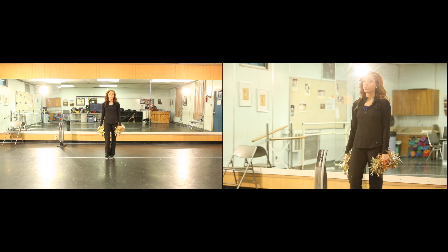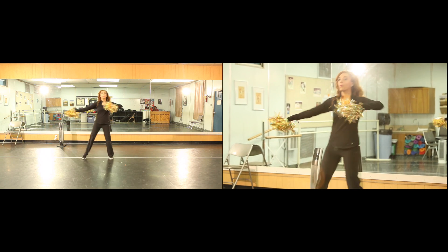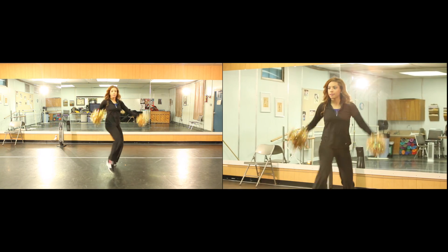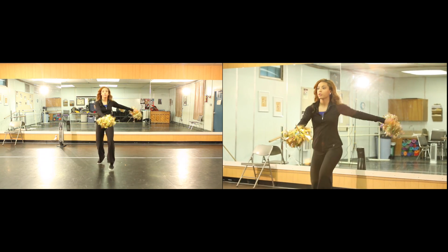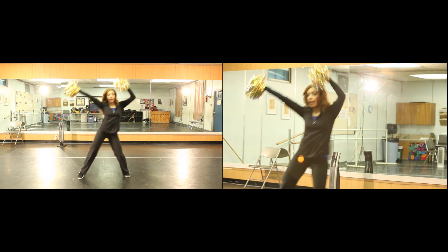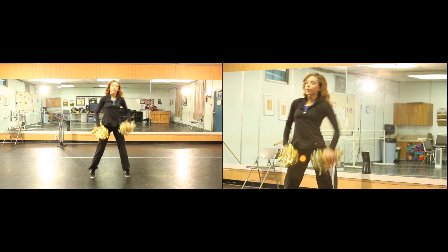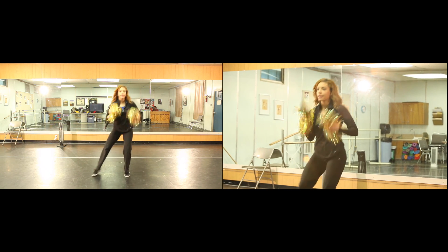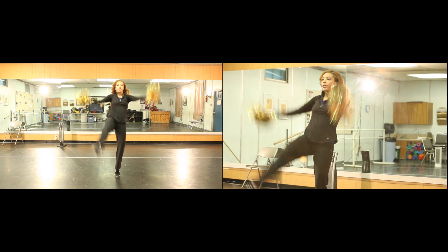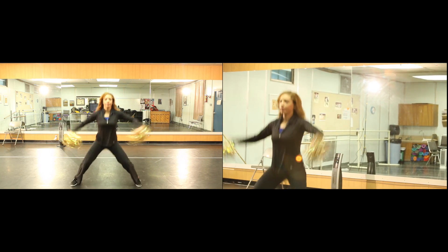So let's take it all the way through with counts. 1 and 2, 3 and 4, 5, 6, 7 and 8. 1, 2, 3, 4, 5, 6, 7 and 8. 1, 2, 3 and 4, 5 and 6, 7 and 8. 1, 2 and 3, 4, 5, 6, 7 and 8.